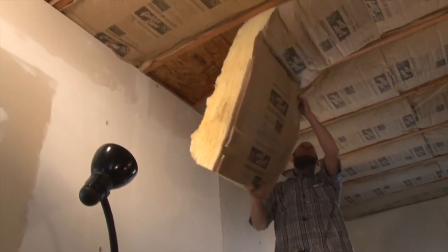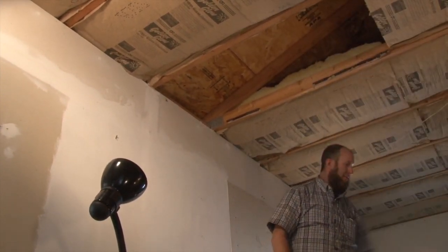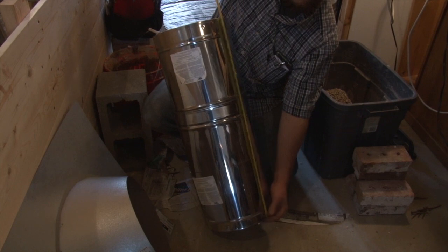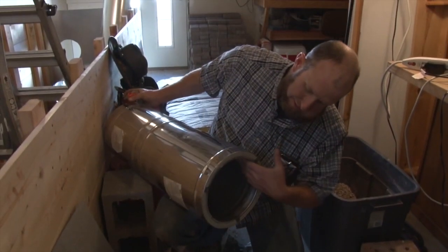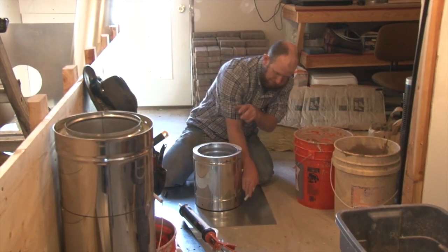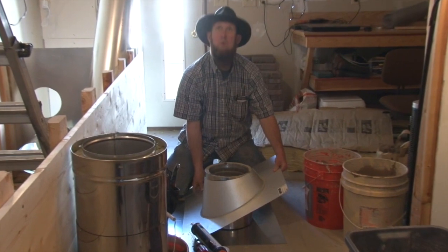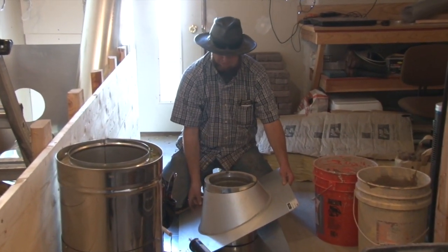We have two pieces and overall 27 inches, so our ductwork is going to slide inside. This is the roof — this is going to be good on this one. We're about a 4/12 pitch, so that's how we're going to be sitting.